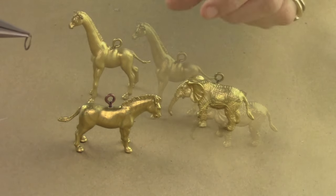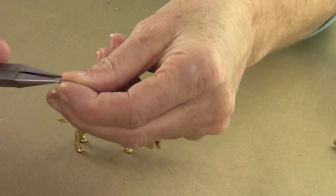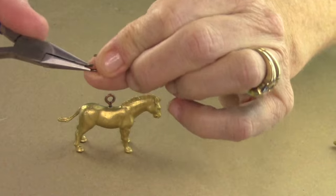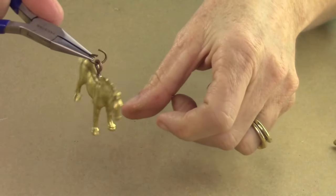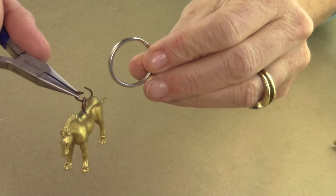After you have your animals with their little eye hooks in the back, take a large jump ring and open it up with your pliers, using your hand as leverage — open it side to side. Always side to side, because if you open it up like a claw, you would never be able to get it back in place.